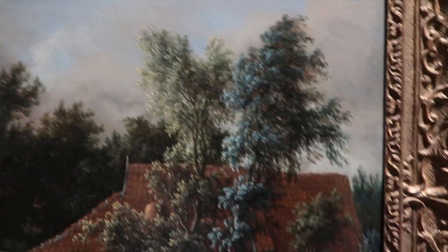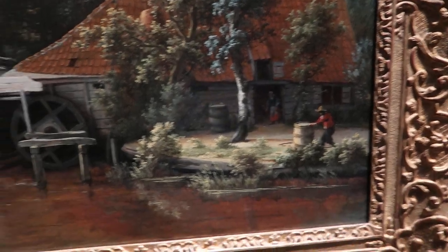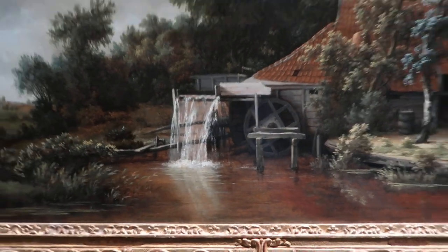And then the details of the trees. So, great painting. Come see this painting.